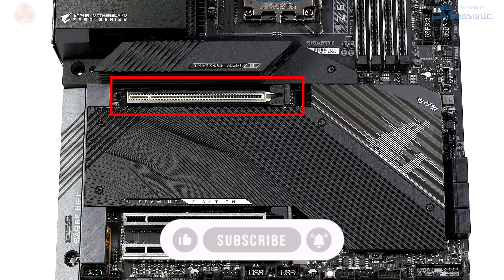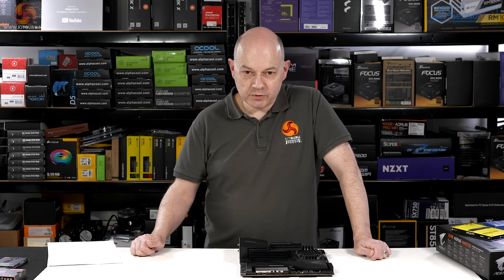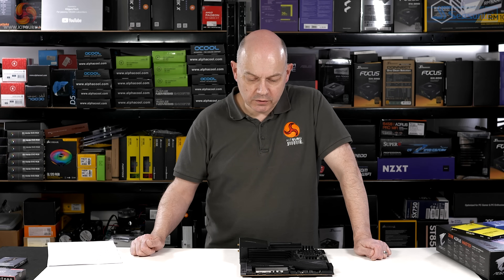We have a single PCI Express x16 graphics slot. It's Gen 5, because that's the latest standard supported by Intel. We don't have any Gen 5 cards yet. You might expect to see a pair of graphics slots, but you don't have that. You've got the single x16 slot running directly off the processor. At the foot of the board, you have a pair of Gen 3 slots, each running at x4, supporting a sound card, a network card, or something like that.